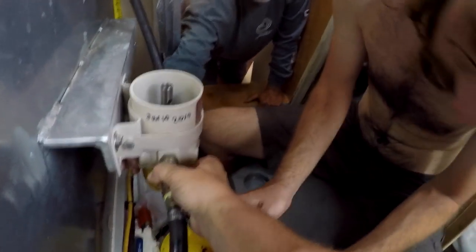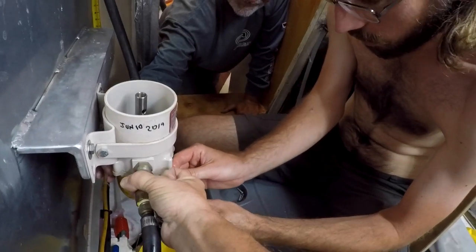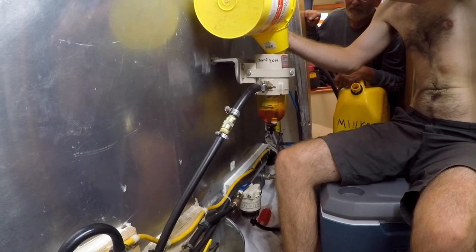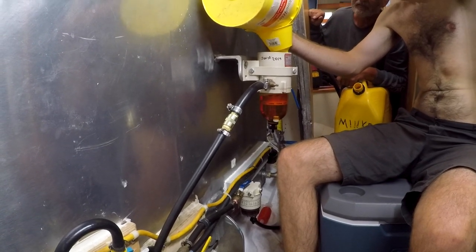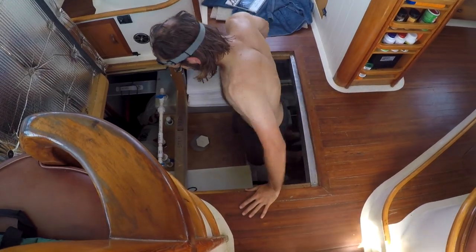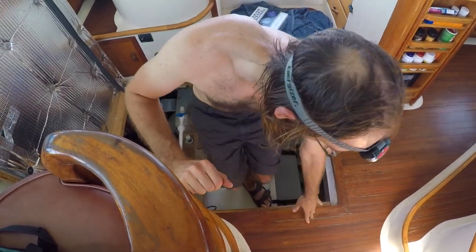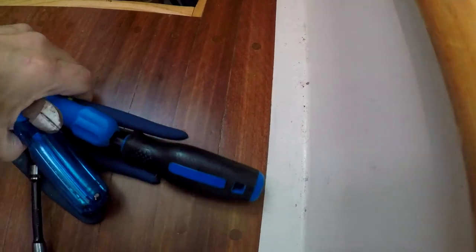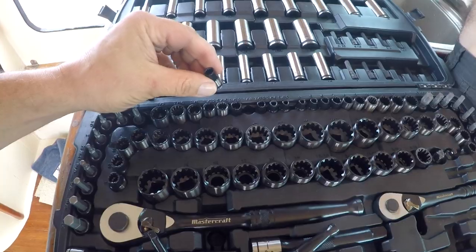How many guys does it take to clean a RACOR? Watch your head over there. Oh my God.